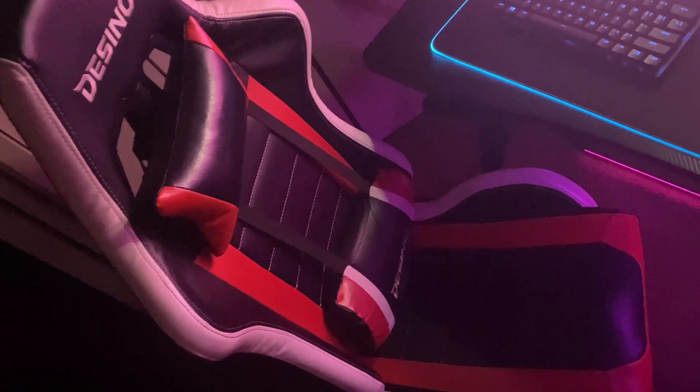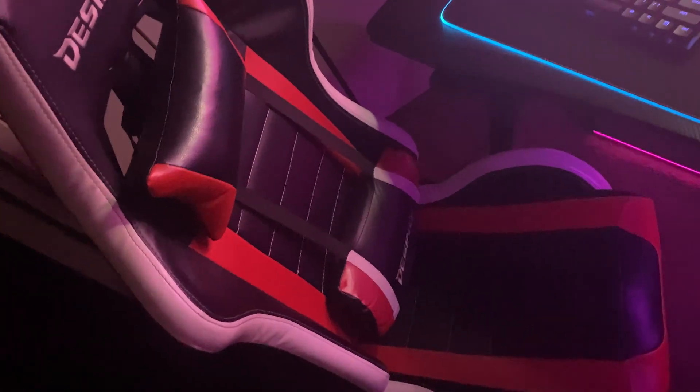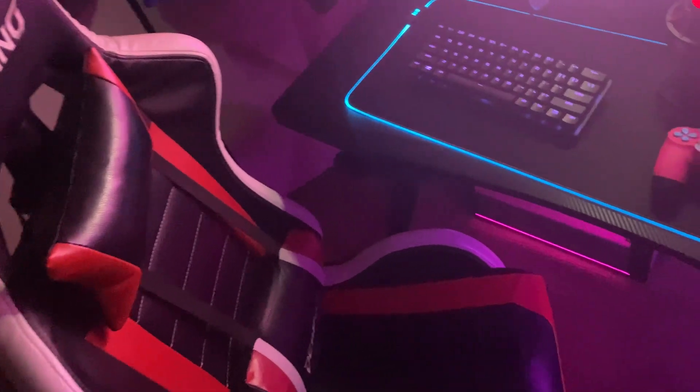My gaming chair is a Dizino gaming chair — had it for a long time. I want to get a new one, it's not that comfortable anymore in my opinion. Over here I got my wipes to keep my desk clean.